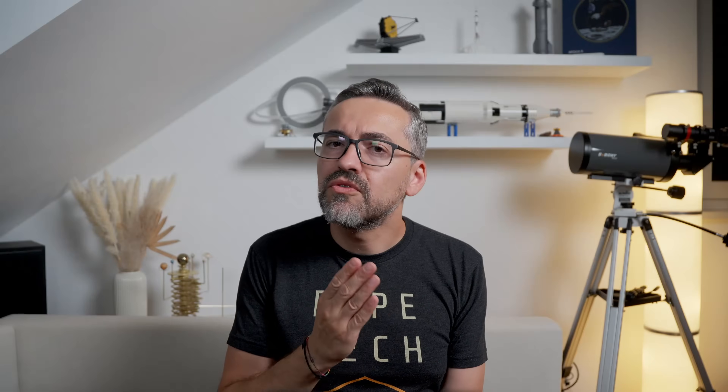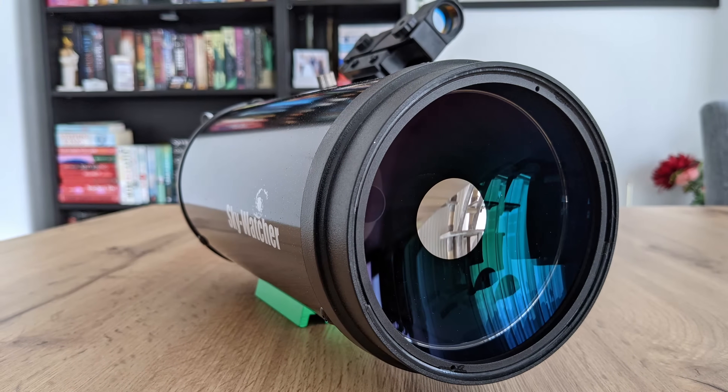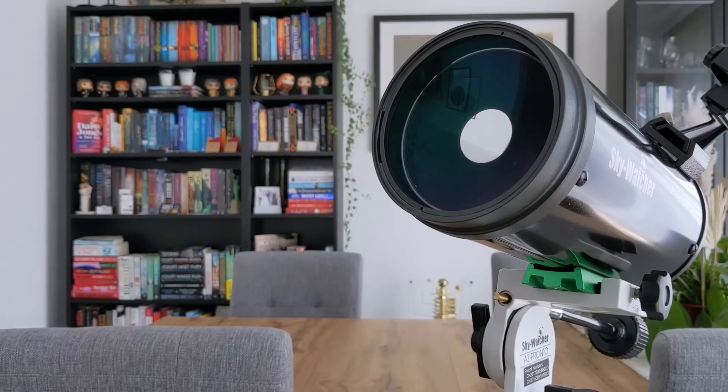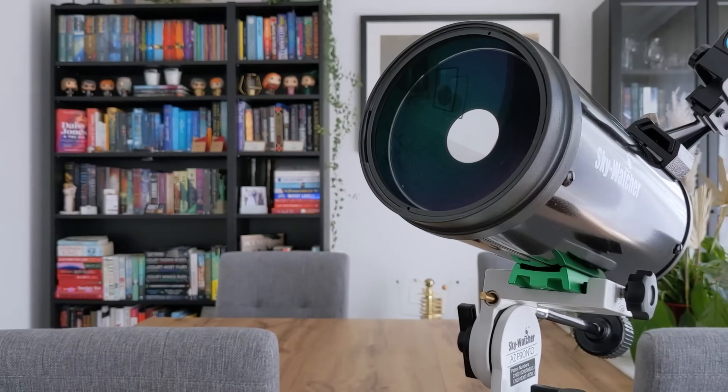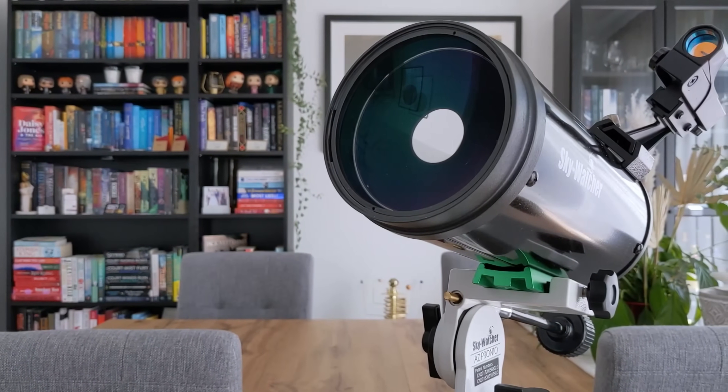Comparing the MK127 to the 4-inch SkyMax from SkyWatcher, the MK127 manages to improve on the SkyMax's performance in every aspect: brightness, contrast, sharpness, build quality, and versatility are all noticeably better. The only things the SkyMax has going for it are price and size, so if those are absolutely crucial to you get the SkyMax — otherwise it's a no-brainer: pick the MK127.